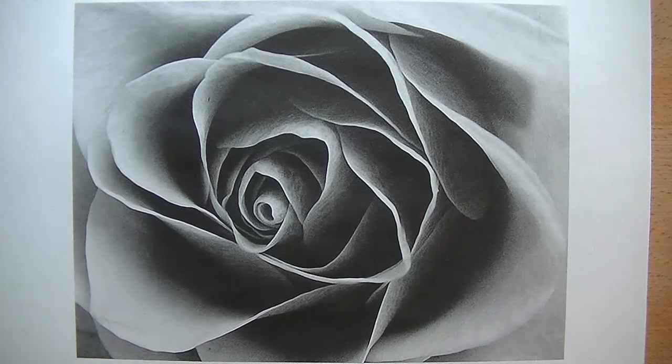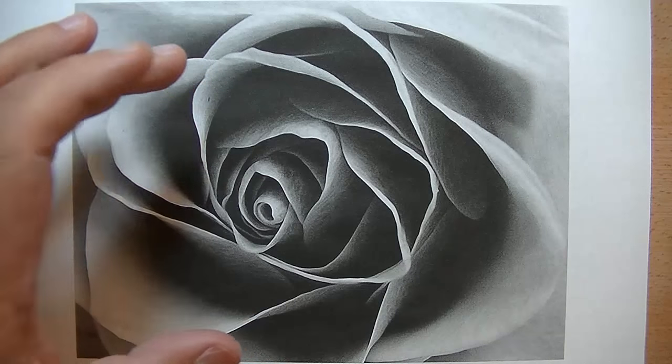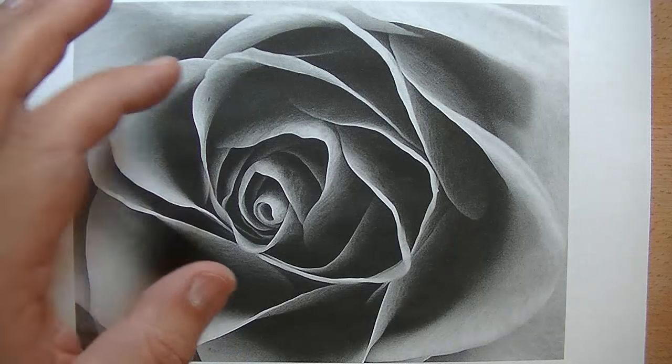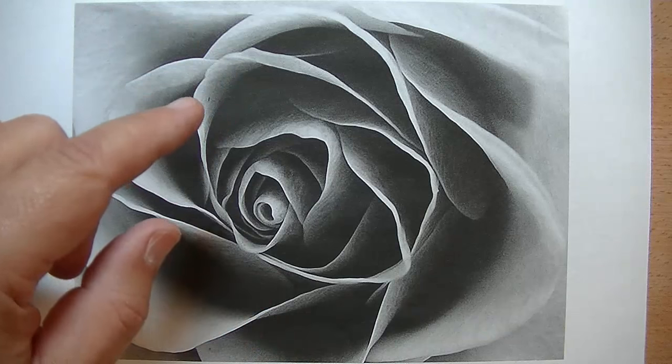Hello YouTube. In this video I'm going to demonstrate how to transfer your reference photo image onto your drawing paper using a graphite paper transfer method. Let's get to it.